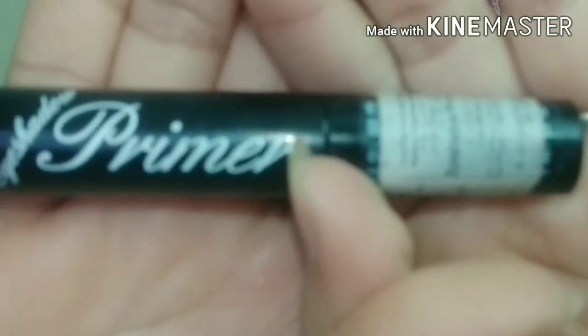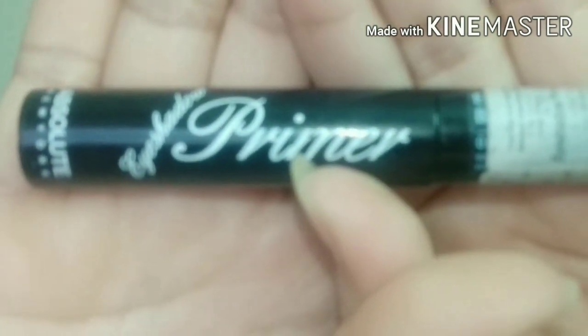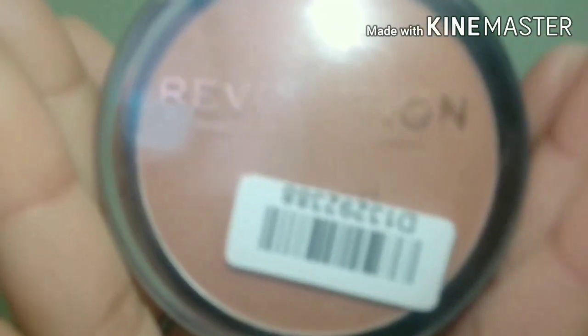First of all, I use this eye primer — this is Absolute Eye Primer. I will put it on my eyes and blend it. Then I will set it with powder.